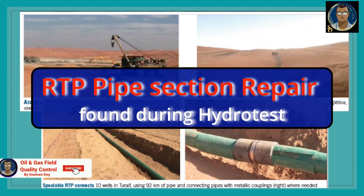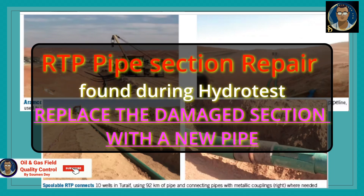In case we find any repair needed for an RTP section, we generally replace the pipe section with a new one and new connectors will be connected together. Repairing a portion of the RTP that leaked during hydro test is not possible. The only repair is to cut out the damaged portion after identifying the area from where the leak is revealed, and replace it with a new good section.